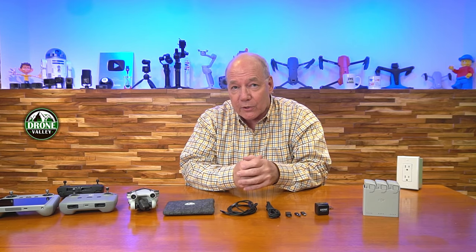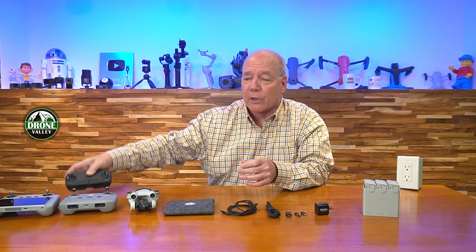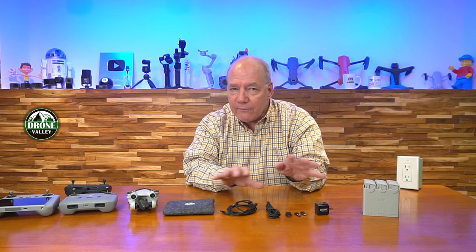The Mini drones have a couple of different connections you'd use to charge them. The newer ones use a USB-C connection on the controller, the drone, and even the charging hub. But the older ones, like the Mini SE, use a micro USB on the older controllers. So we had to come up with cables and connections that could charge everything.